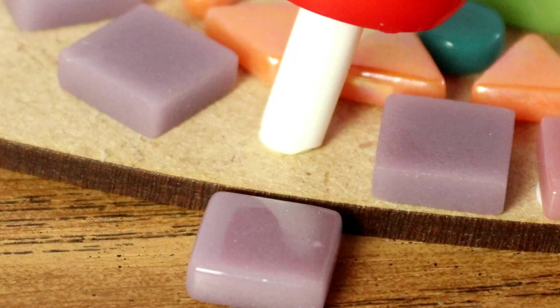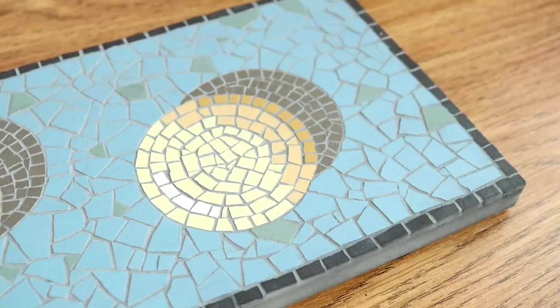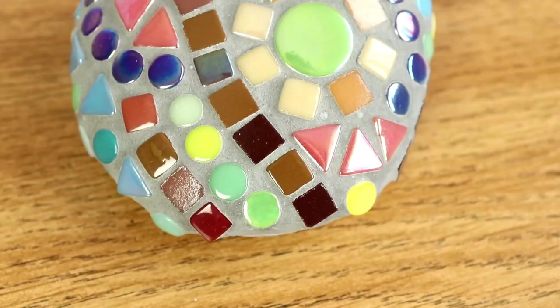This was just a short introduction into the likely materials you may be thinking about working with on your own mosaics, and what you choose will very much depend on the kind of project you're making. I hope this little video has been of some use to you. Happy crafting everyone, and I'll see you soon.